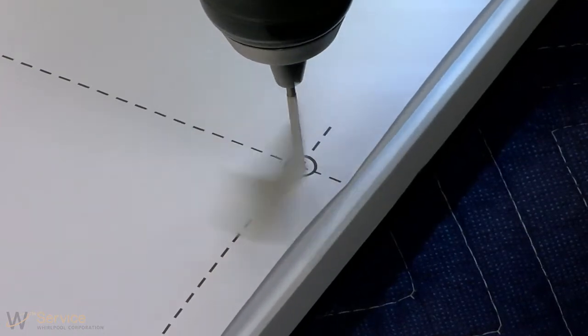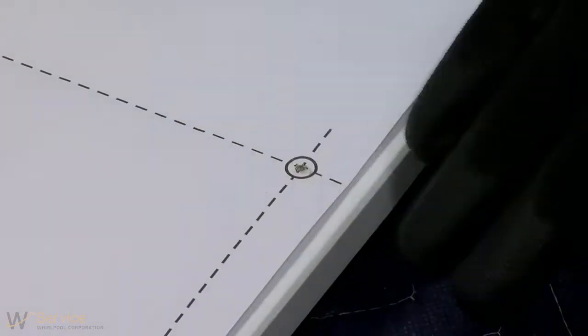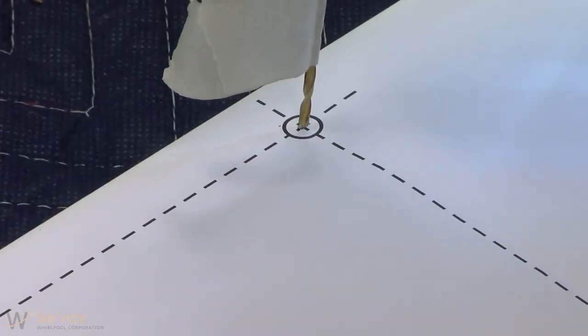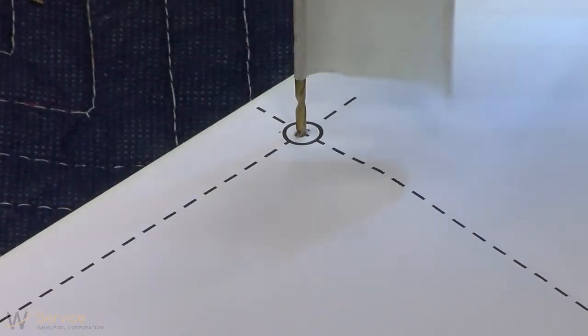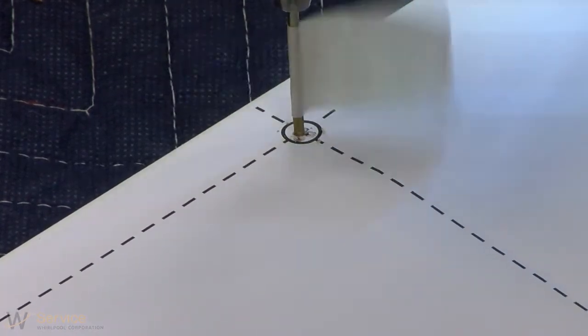Pre-drill 4 pilot holes using a 3/32 inch drill bit. Use tape to mark the drill bit to gauge the hole depth. Drill pilot holes approximately 5/8 inch (16 millimeters) into the custom panel. Remember to back the drill out to avoid damaging the pilot hole.